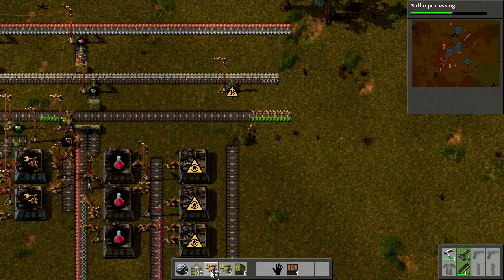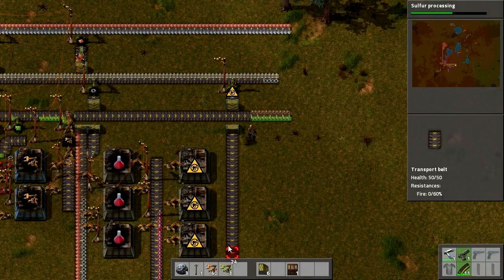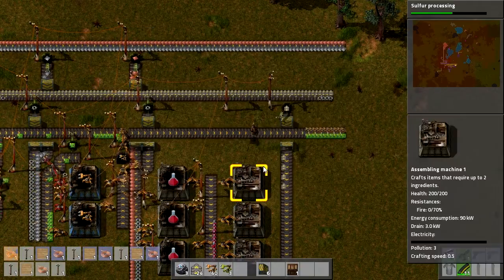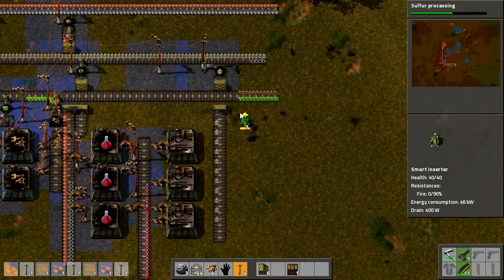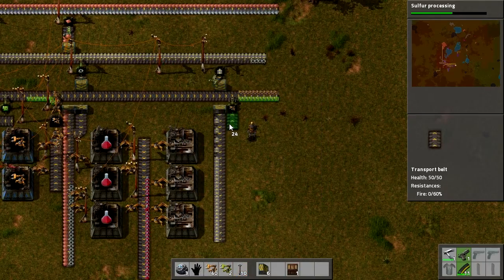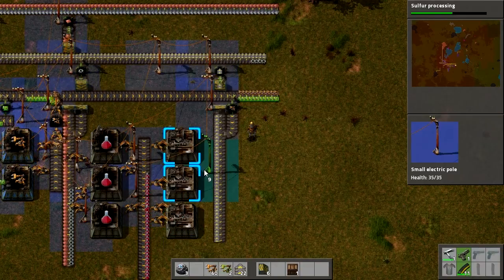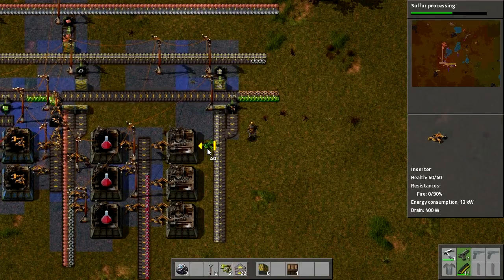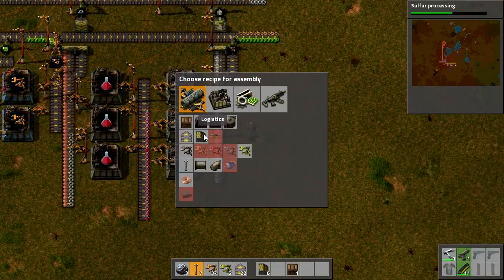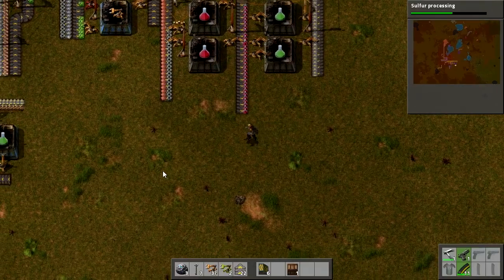Power, power. Underground thing, underground thing. You do not have any power — you now have power. Running short on power lines again. We also need the inserters to come this way — inserters coming this way please, just like that. Again power. Then we just need things coming in like that, and to say to you that you are producing green things — many many green things.